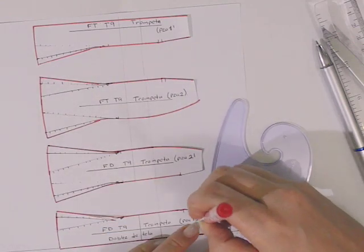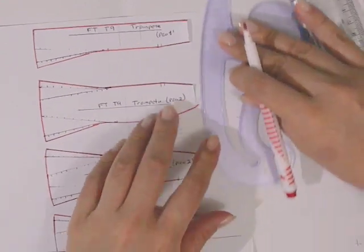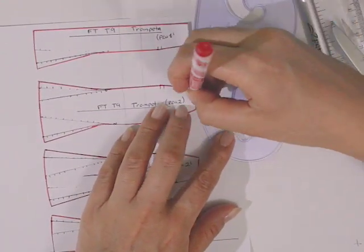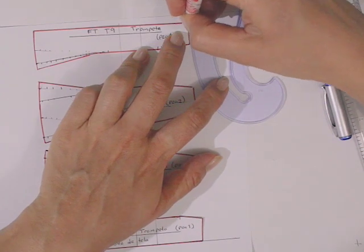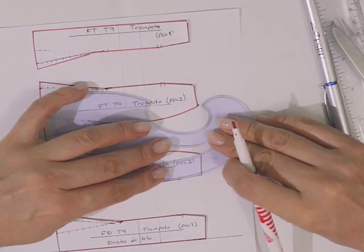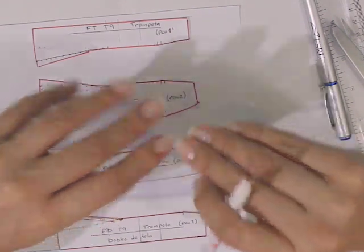Ahí está, ya prácticamente terminado. Recuerden que esta técnica de transformación se puede hacer en una escala como lo estamos haciendo en este video, o bien se puede hacer con un tamaño real — solamente cambian las medidas.